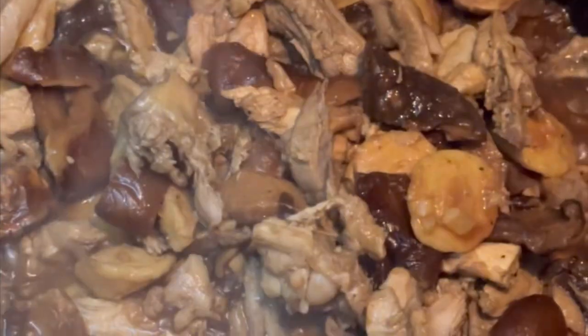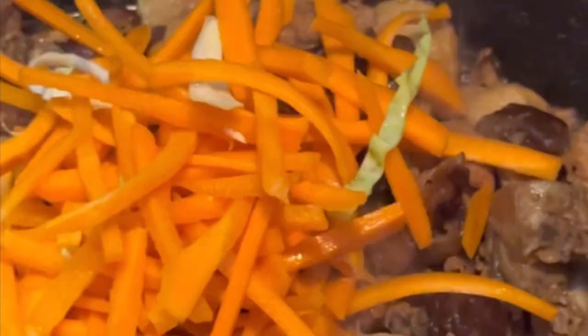Paano gawin ito guys? Special pa nito. I-gisa lang natin ang ating chicken. Ilagay ng shiitake mushroom to make it more special guys. So ilagay natin ang ating carrots and some oyster sauce, at ilagay na natin ang ating cabbage — patola, or any veggies na gusto mong ihalo dito.